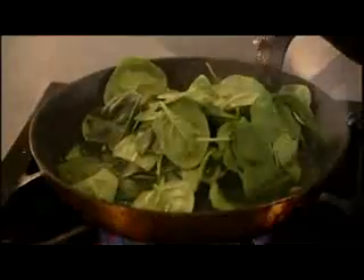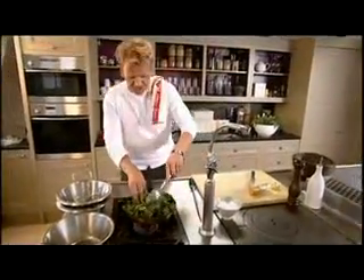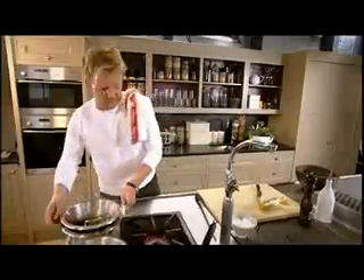Spinach now — olive oil, nice and hot, butter into the centre, and then get your spinach and just put it straight in. What we're going to do is just wilt the spinach, not cook it completely, just wilt it. Light seasoning, salt and pepper. Don't get precious with it, just turn it around. Thirty seconds, out, and then on top of the mushrooms. Mix them up together.